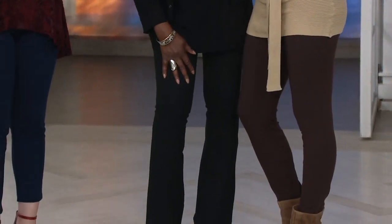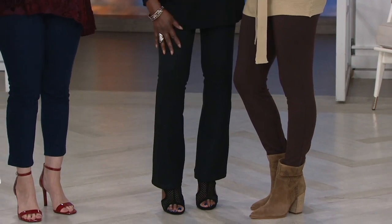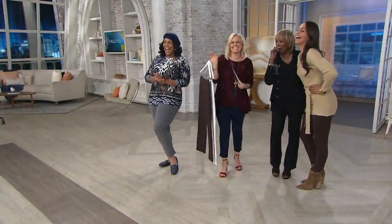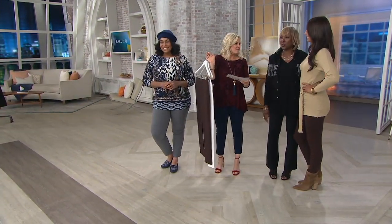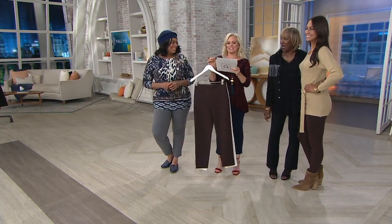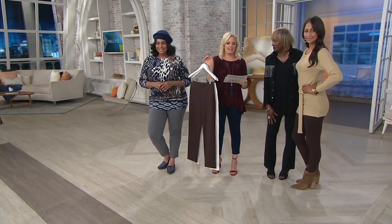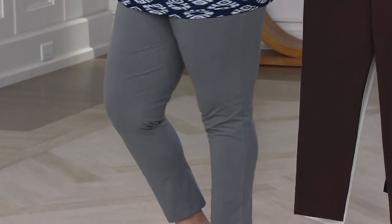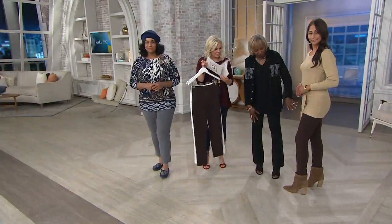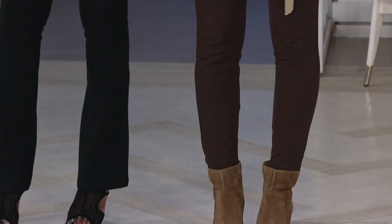The mini bell pant inseam: regular will be 32, petite 29, and tall 34. I love that you get that little bit of extra. Look how cute with the booties — the coffee bean with that sweater is fabulous. She's 5'9" in the extra extra small on the ankle ones, tucked in with high boots. And I love the Vince Camuto heels. 5'2" in the extra small petite. On the ankle, there's that little Audrey Hepburn slit — ankles are one of the most attractive parts of your body.